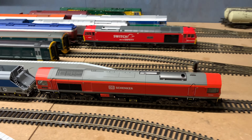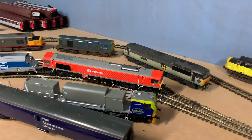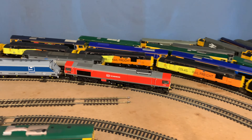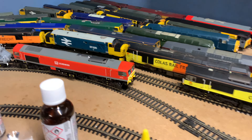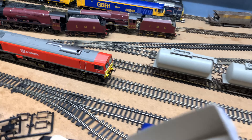And yet here comes Dapol with their brand new Class 59, and it's as amazing as this — at such a good price. It just shows what you can do for an amazing price. Overall, absolutely fantastic — amazing loco, with absolutely everything you could possibly ask for. If you want one, definitely get one.